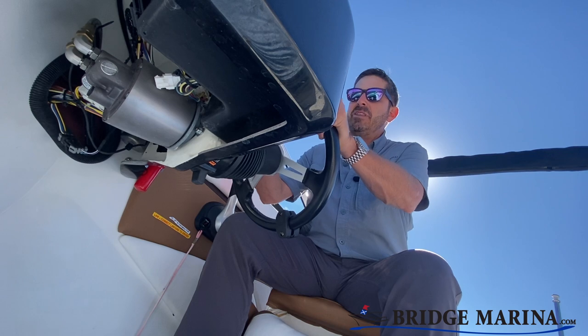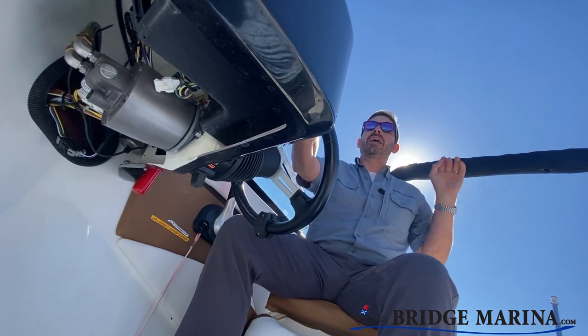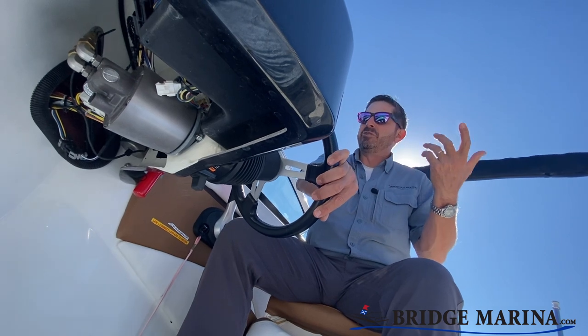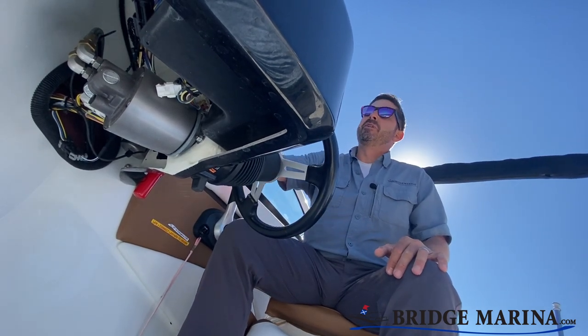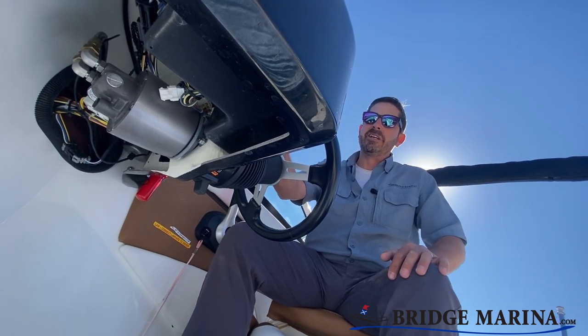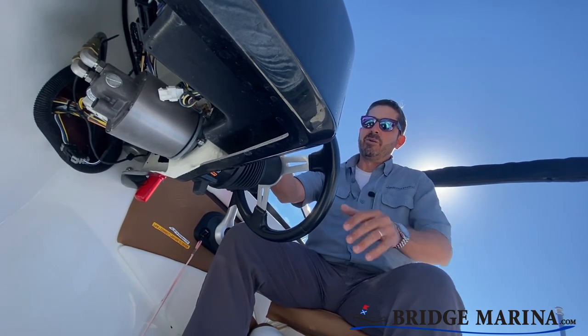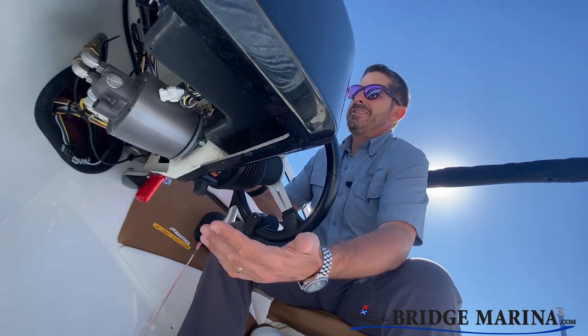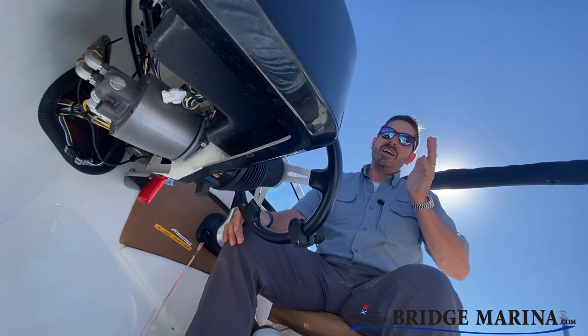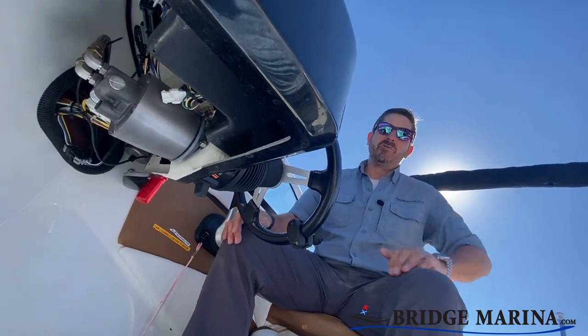All you need to do to keep these working well is make sure the parts are lubricated and your fluids are high. Occasionally you might have to bleed them out, which you might need a technician to do — it's a little bit of a process of bleeding out air bubbles in that system. Otherwise, they're pretty carefree. From up here, there's not much to go wrong except for a leak, which rarely happens.